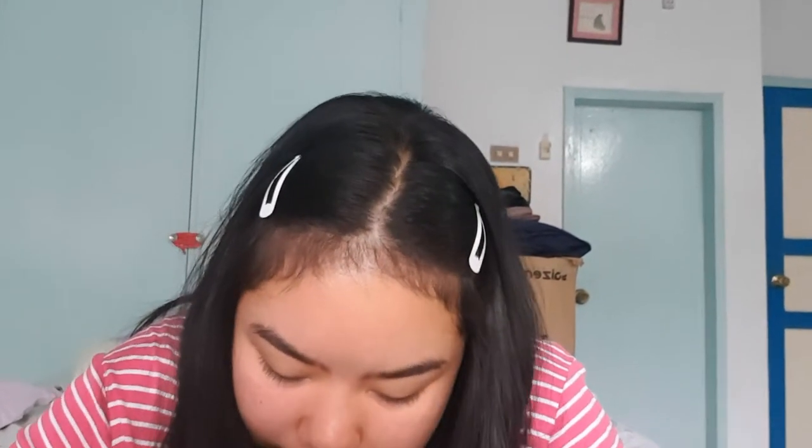The first thing I always do is put on some lip gloss. I use this Primark High Gloss — the Lightweight Ultra Shine Lip Gloss, which I also mentioned in my Edinburgh vlog.